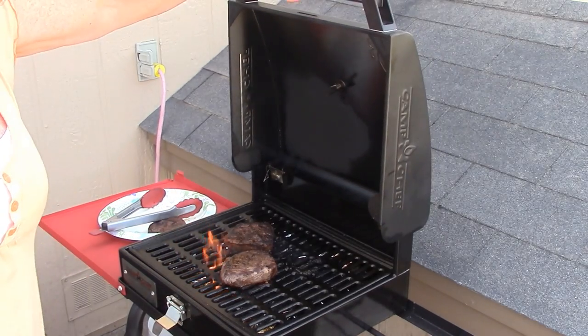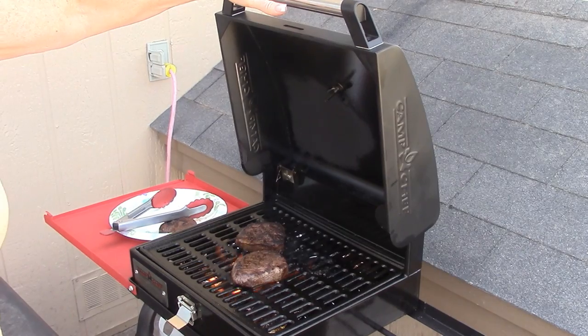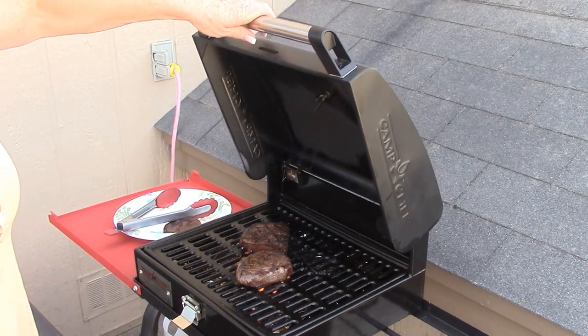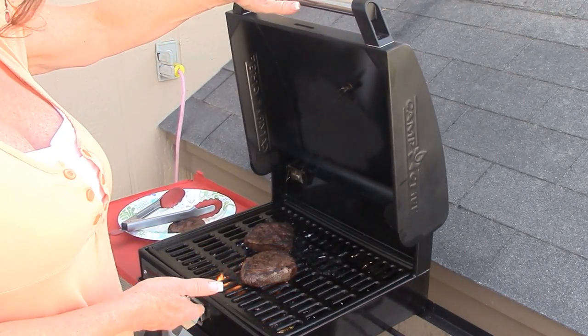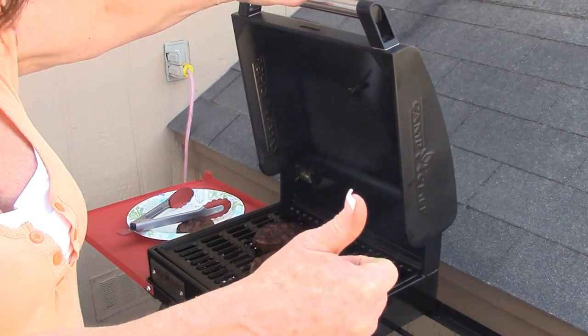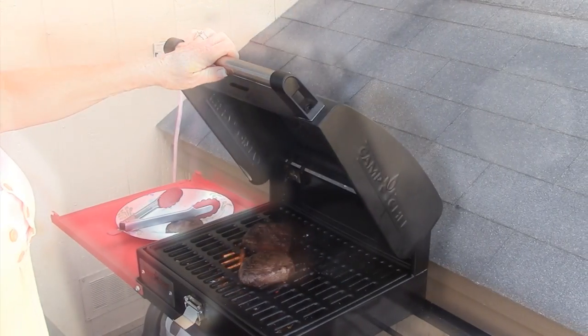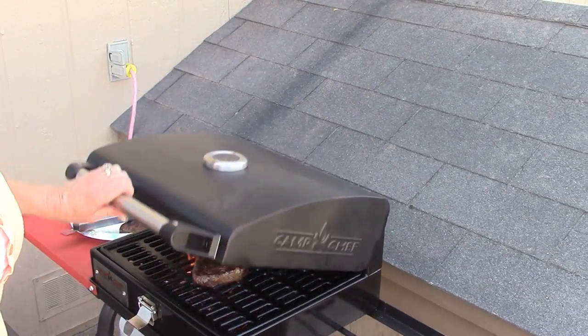If you guys would like a camping tips series, let me know in the comments below. But for a propane grill and stove top, this gets a thumbs up and a great review — I love this thing, it's like my favorite.